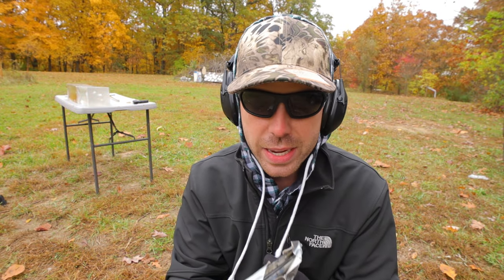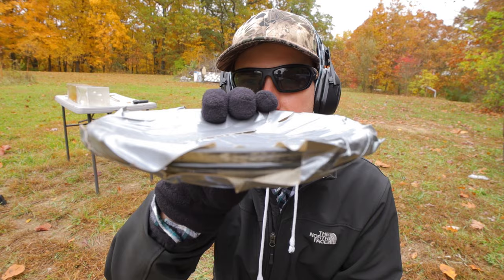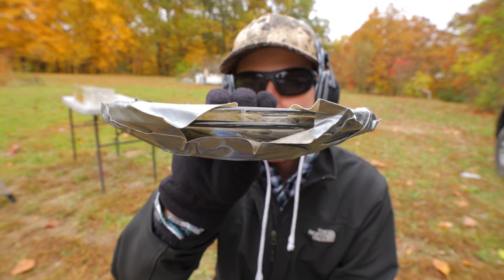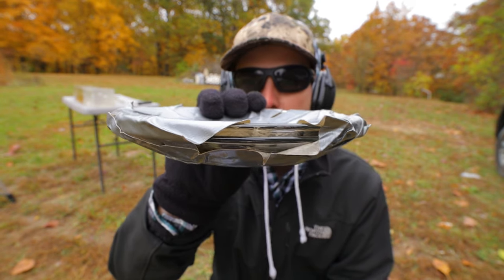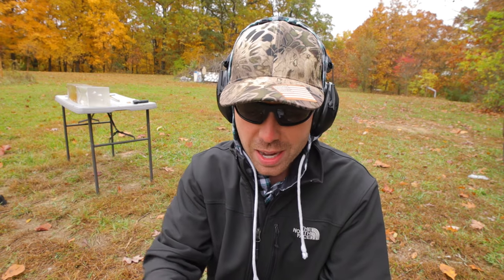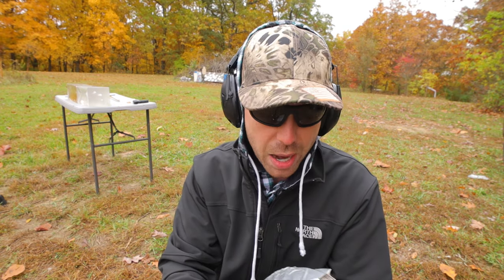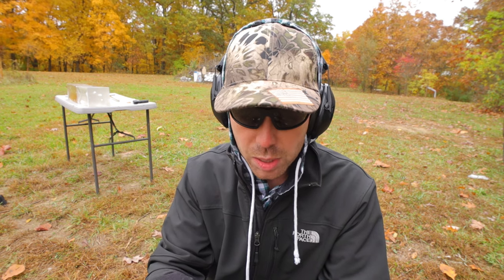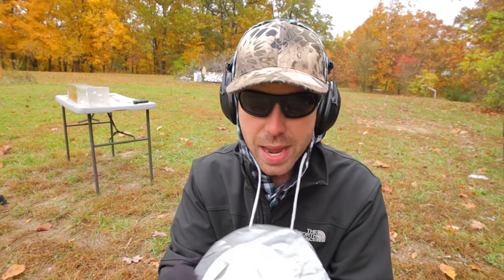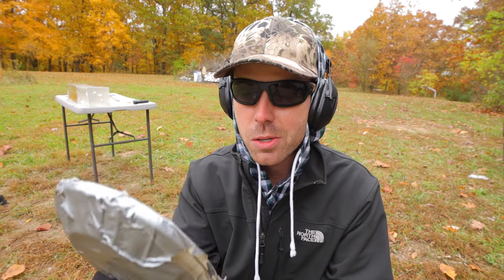The final barrier we're going to test is two layers of glass that I have duct-taped together — I left a little piece open so you can see just how thick they are. The duct tape is just to prevent it from shattering all over the gel and property. This is not as thick as a windshield or car door, but when you put two of these together it makes for a pretty tough barrier. For a glass test, I think this is probably the best we can do.